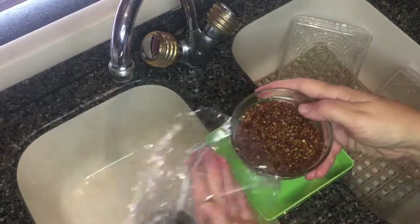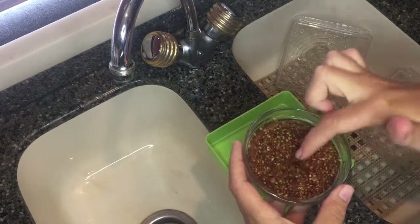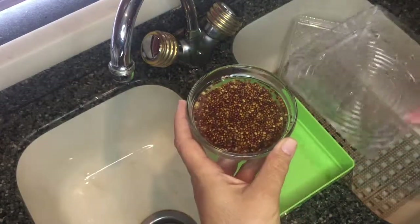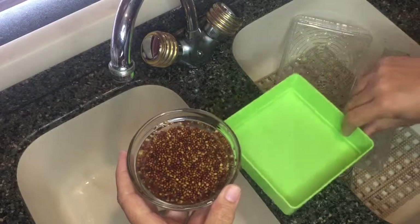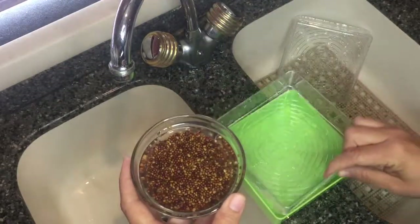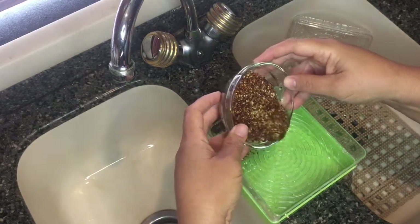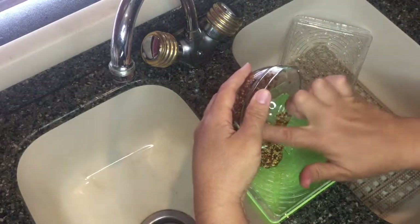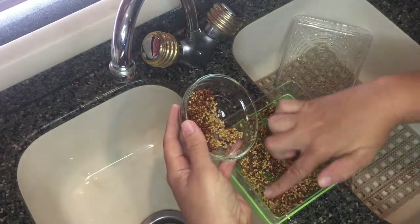My seeds have been soaking all night long. I'm going to put them into the trays now. If you look in here you can actually see some of these seeds have already started sprouting. I'm just going to eyeball it and put about half into each tray. This is the water tray — this is where the water drains to. The first tray has all these little holes but they're small enough that the seeds don't fall through. I'll drain the water through and put in about half the seeds, then spread them out.